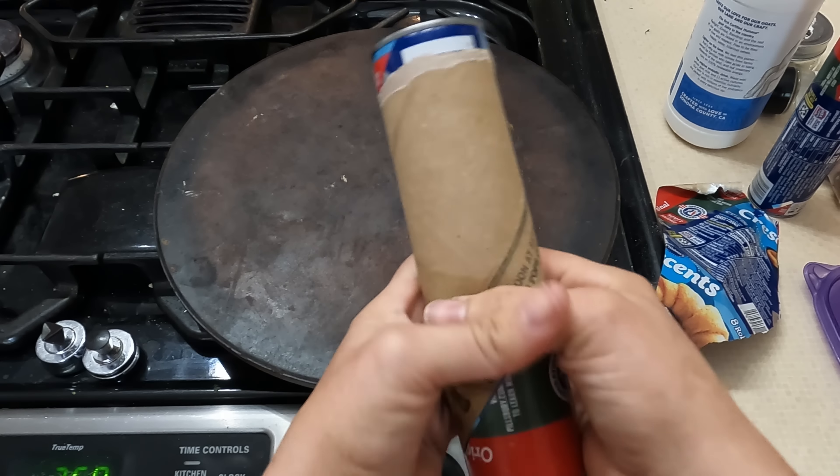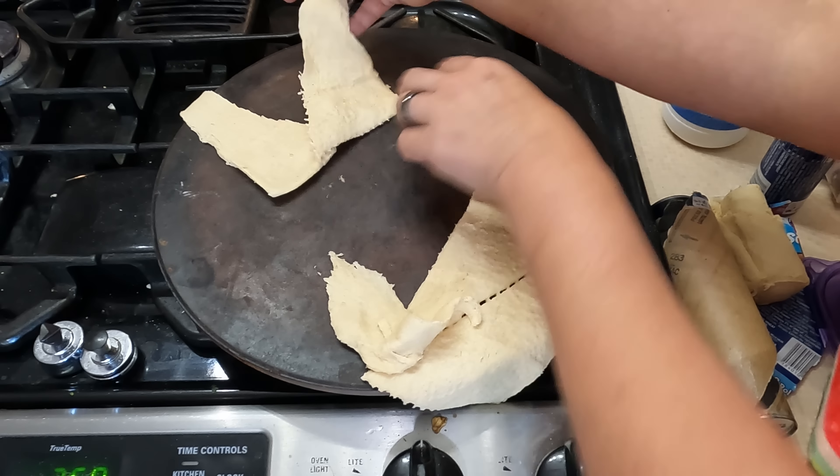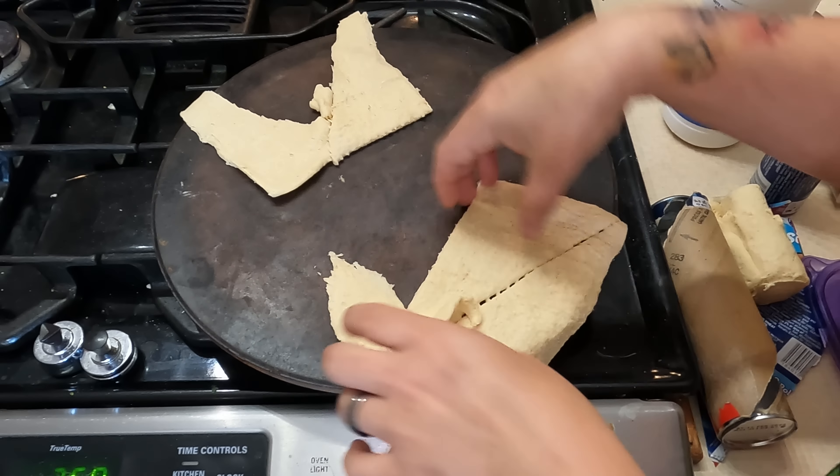First thing I'm going to do — my cream cheese is not soft and it will work better if it is. So I'm going to do about 8 ounces which would be a block and then I'm going to put this frozen broccoli on it and get that microwaving. I'm going to do three minutes and see how it looks. While that's microwaving, we are going to open up our two cans of croissants.